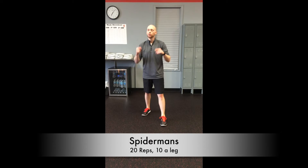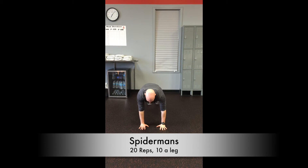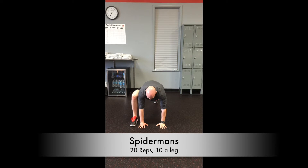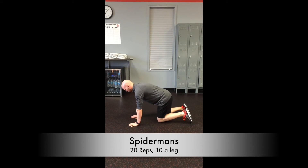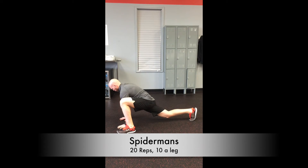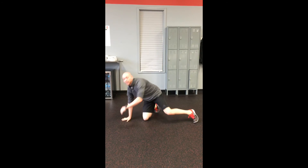Next cardio move — we've got the Spidermans. Hit the floor, push-up position again, hands right under the shoulders. Then bring this foot out outside of that hand, get that heel there, and dip the hips — just like so on each side. Let me show you a side view: foot comes out, heel touches the ground, driving those hips down, then the other side.